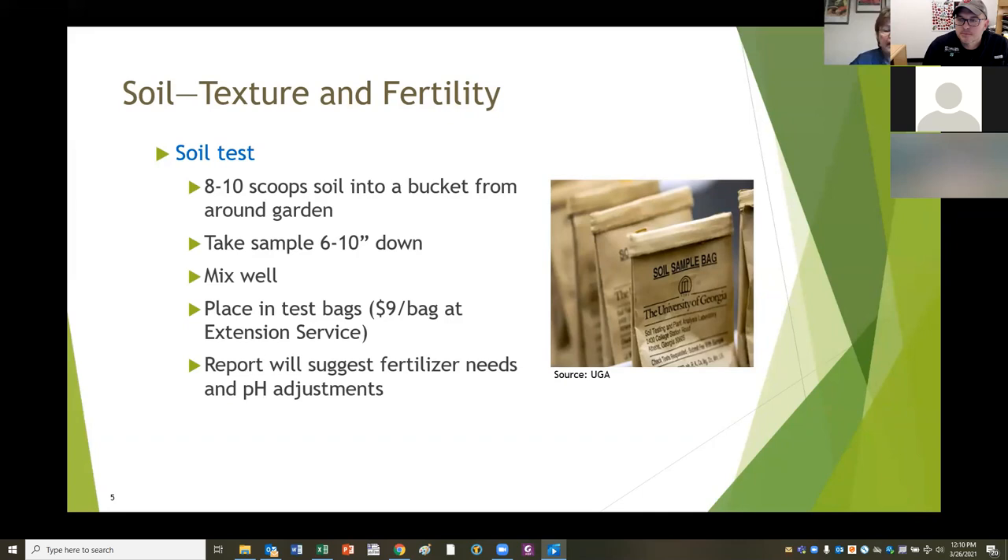You'll take eight to ten scoops of soil from around your garden, dig down six to ten inches, and take your sample from the very bottom of the hole. Put them all in a bucket, mix them well, and then fill the soil bag. A suggestion: write all your information on the bag first, then put the soil in the bag after you've written all your information. It makes it a lot easier.